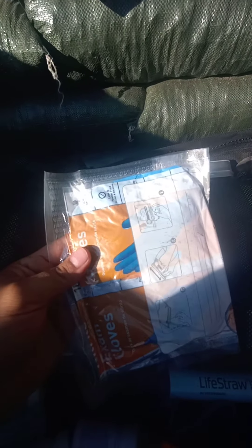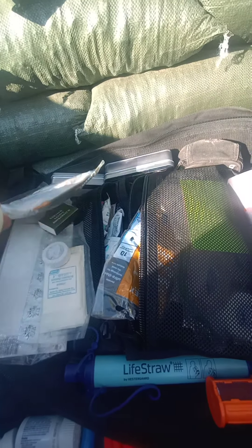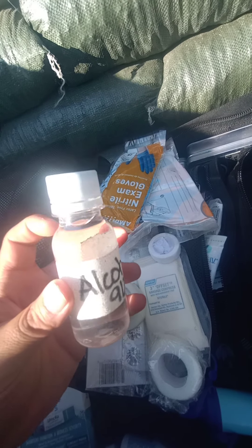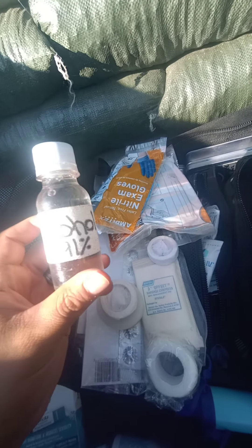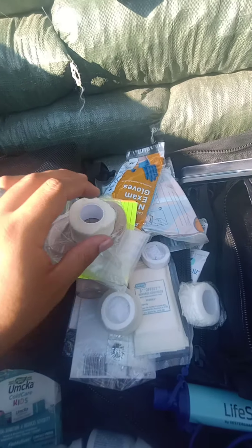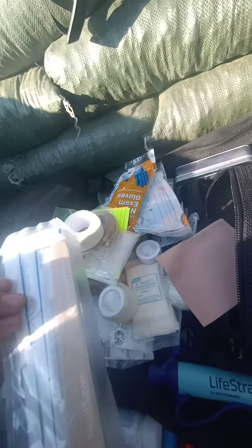A 20-pack of gloves, more nasal inhaler Vicks sticks, more tape, more gloves, more tape, alcohol — I filled up old energy drink containers with 91% isopropyl alcohol. Some index cards, pill packages, more tape, Old Skin, and tongue compressors.